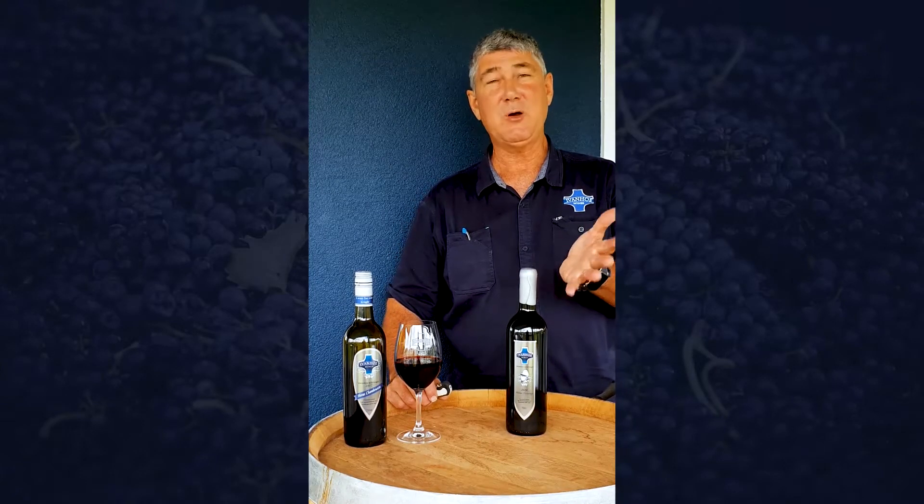Hi everyone, I'm Stephen Drayton from Ivanhoe Wines. Today we're going to have a look at how to remove this old-fashioned stopper called a cork out of a bottle.